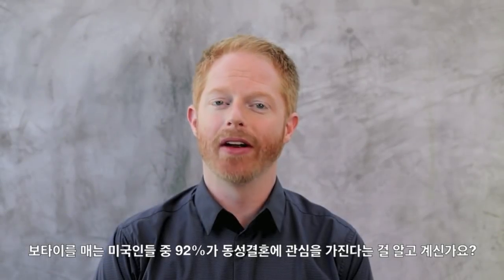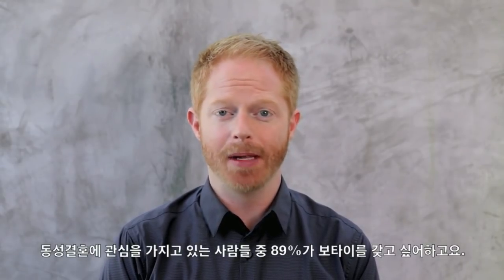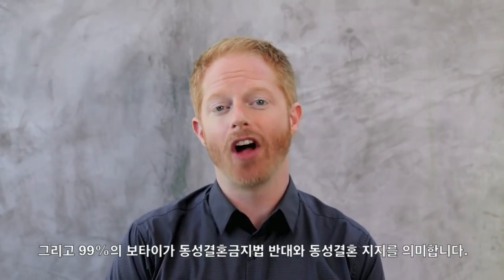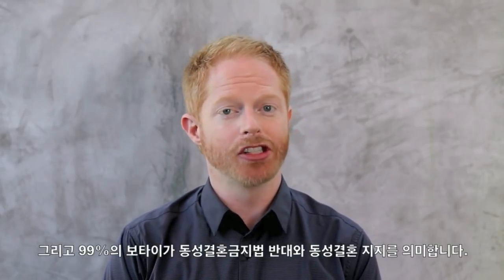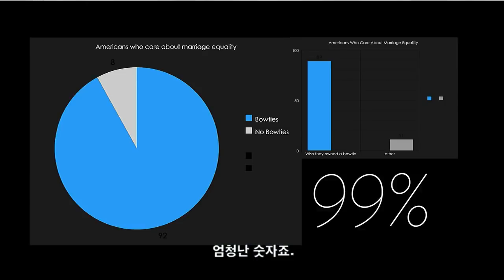Did you know that 92% of Americans who wear bow ties care about marriage equality? 89% of people who care about marriage equality wish they owned a bow tie. And 99% of all bow ties voted no on Proposition 8 and yes for marriage equality. The numbers are staggering.